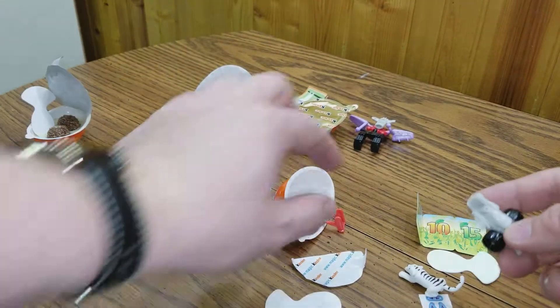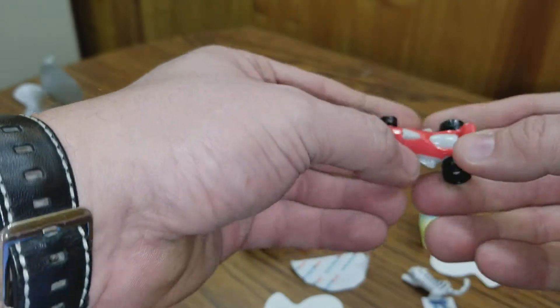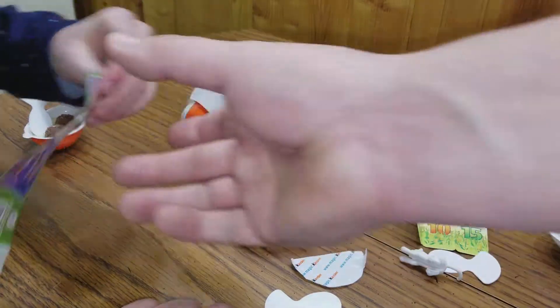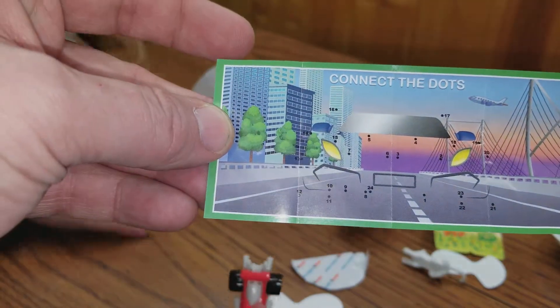What's this one? This is a race car. This one's kind of neat. What are the stickers for the race car? It's a connect-the-dot — so it comes with a connect-the-dot sheet and a race car.